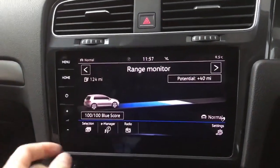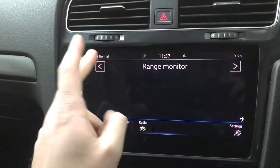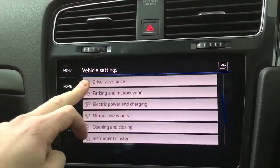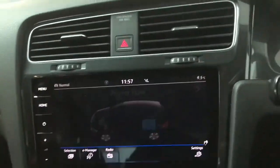Finally on the vehicle info you've got the e-displays, so you can see your range monitor, your power flow, and things like that. You've also got various different settings on here for your parking sensors and other things like that.